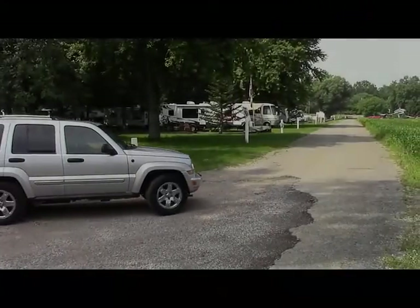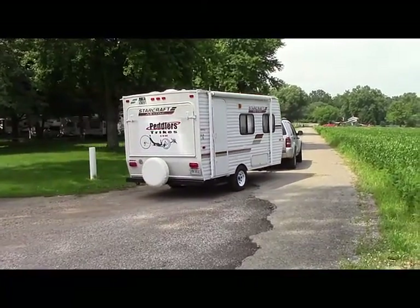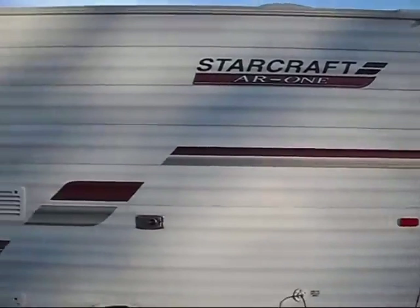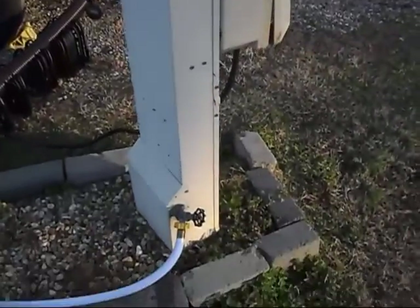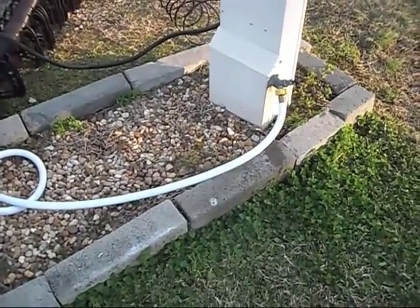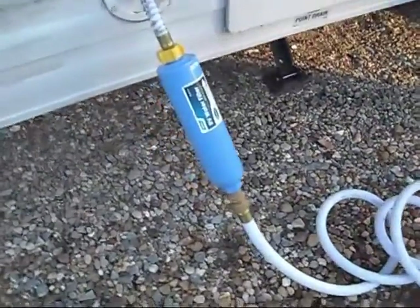So hey, just stay tuned. We have found that many people hook a filter at the end of their hose, but if you want to get rid of the hosed water taste, take your filter and move it from this end of the hose to the other end of the hose where it enters the RV. That will get rid of that hosed water taste.